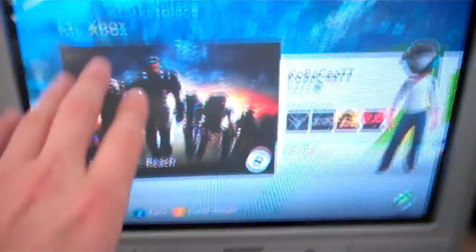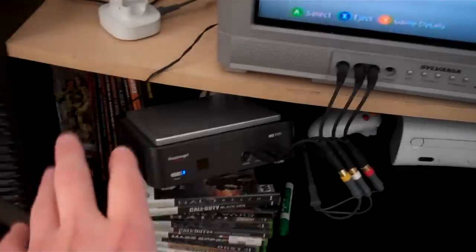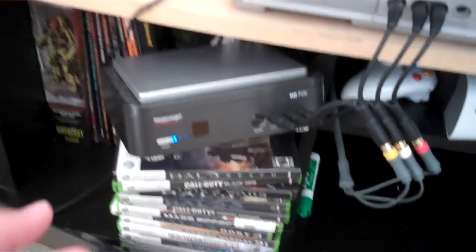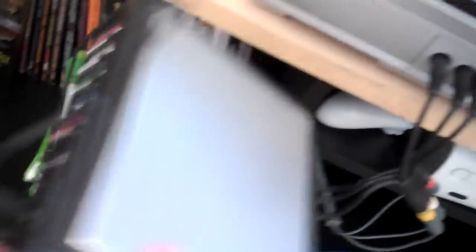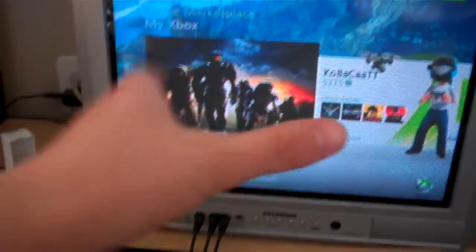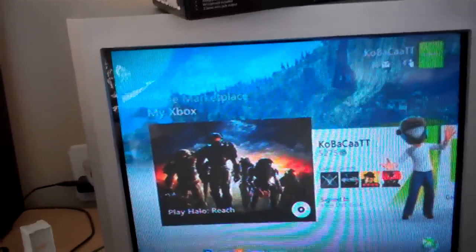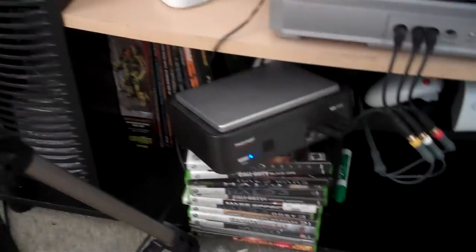The splitters let me play on the TV and record the footage at the same time. Now if you have an HD TV — high definition television — on the back here it has ports for high def wires. I don't have a high def television yet, that's why my videos are in standard, but once I do it'll be very easy to upgrade. So that's how I get the footage to the computer.